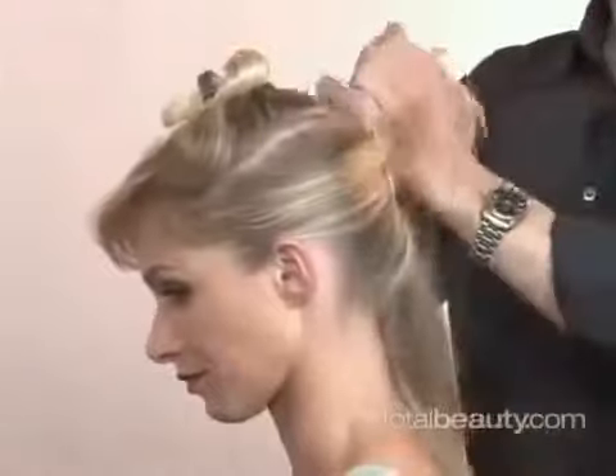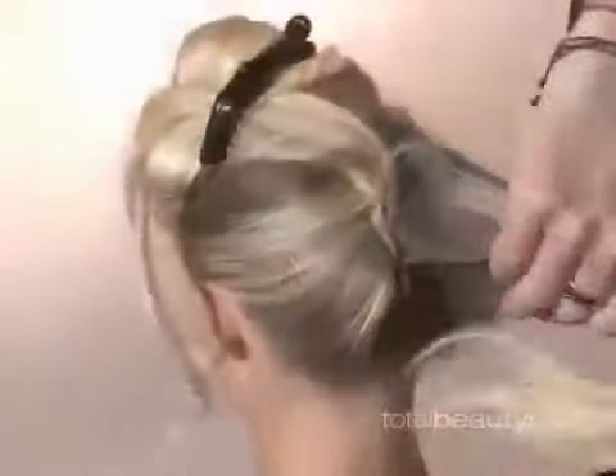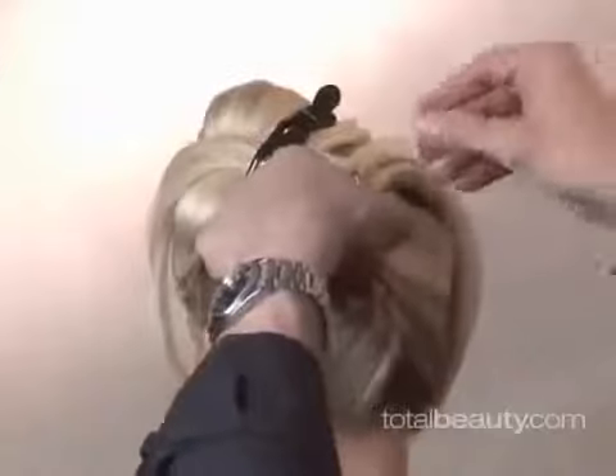Now we're going to take the ends of that piece and pull it up out of the way for later. Take this one and lay it over the pins and pull up, securing it with a couple more. But these you hide way down inside.